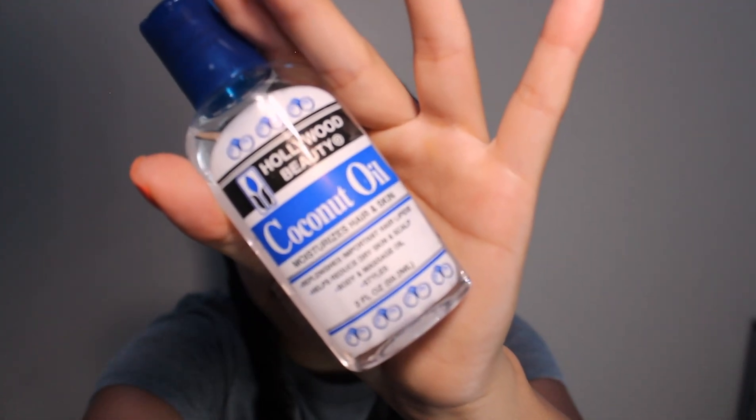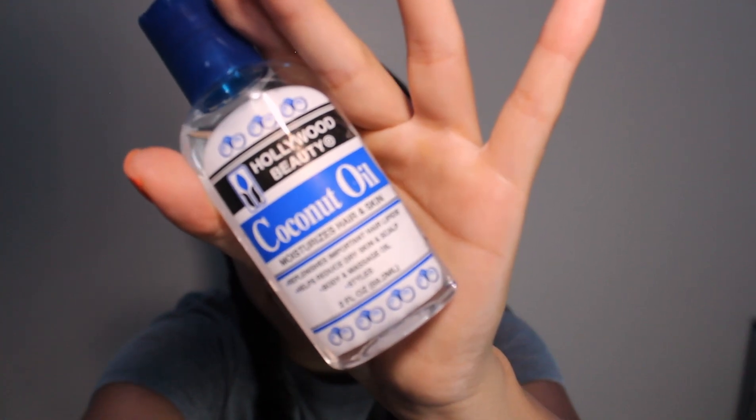Next, we're going to add some coconut oil to our hair — this is what's going to give it that wet look. The oil I'm using today is Hollywood Beauty, from Target, about $5. Just take a little bit; you don't need a lot because then your hair will look really greasy. I go over it just once and then add the rest to the ends of my hair.